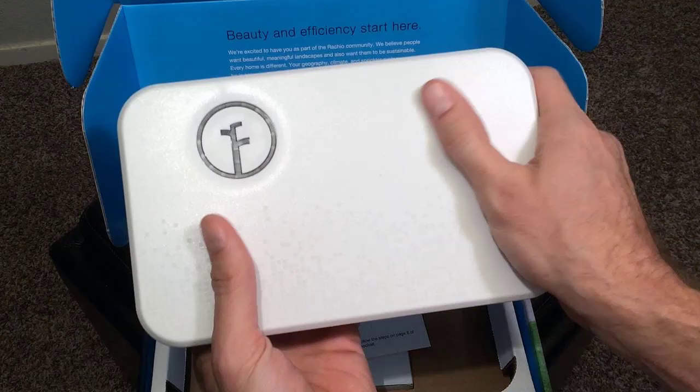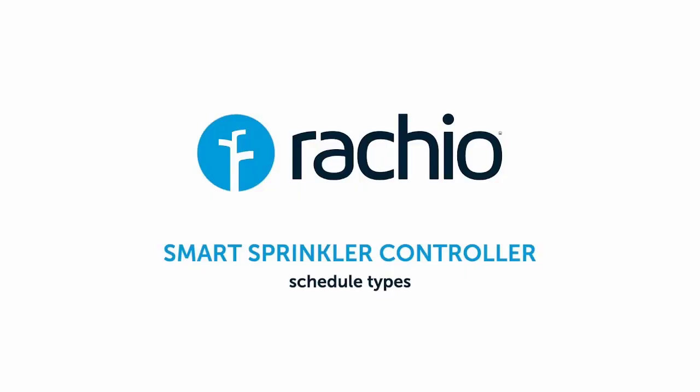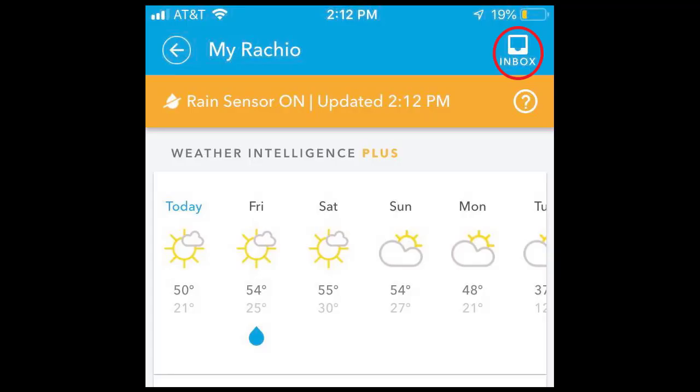What is Rachio? Amazon's most and highest rated Wi-Fi sprinkler controller is the Rachio Generation 2 Smart Sprinkler Controller. Rachio Weather Intelligence uses comprehensive weather data to automatically adjust your irrigation schedule based on the latest local forecasts.